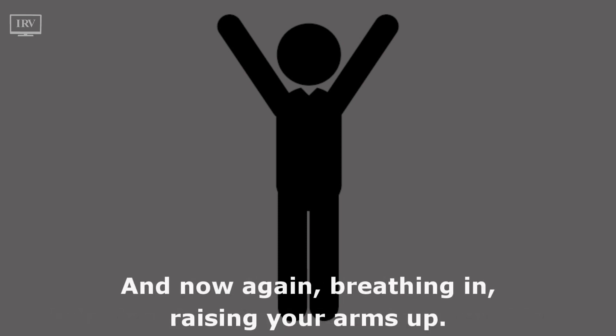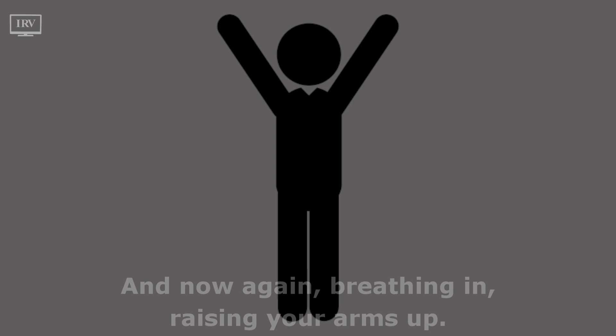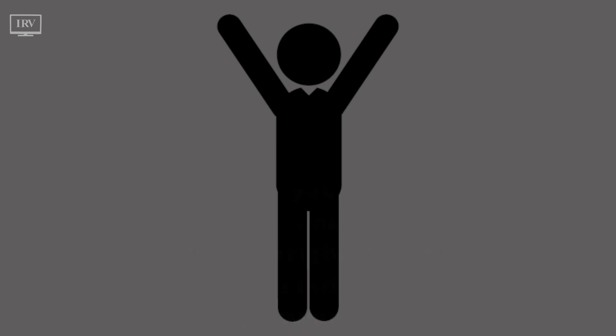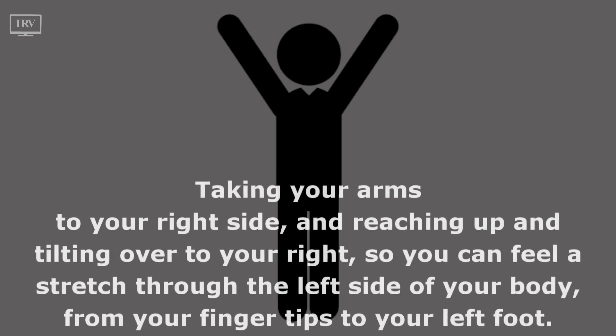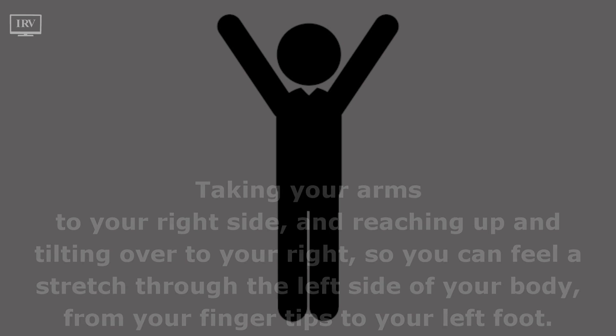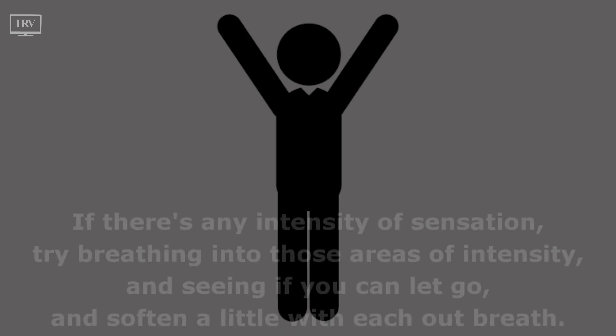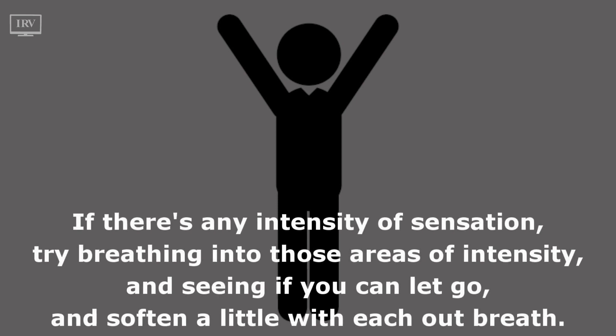Now again, breathing in and raising your arms up. This time when you get there, keep them there and tilt at the waist towards your right, taking your arms to your right side and reaching up and tilting over to your right so you can feel a stretch through the left side of your body from your fingertips to your left foot. Noticing your sensations — free to come out of your pose at any time.